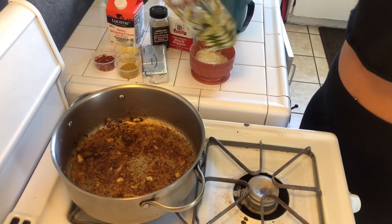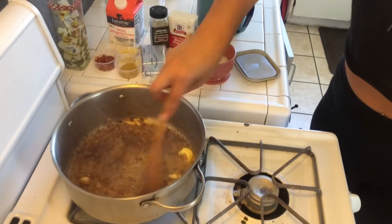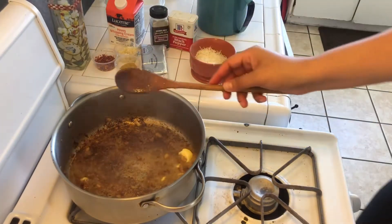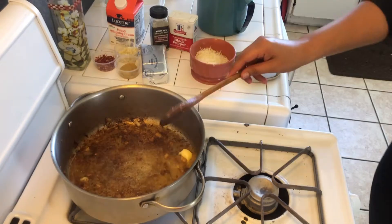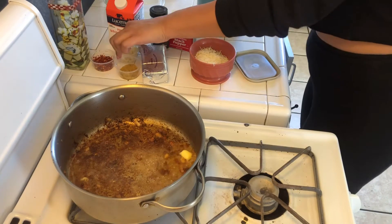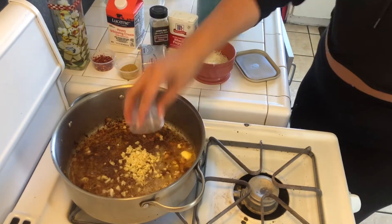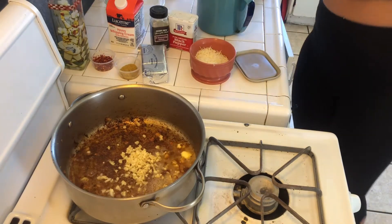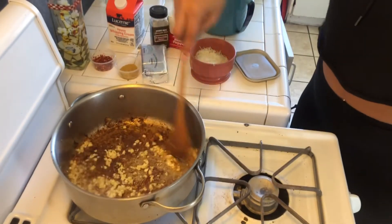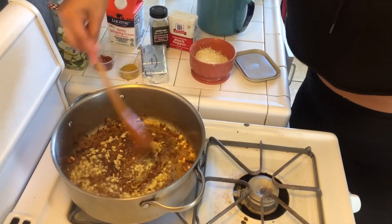As my chicken is finishing up I'm going to go ahead and grate some Parmesan cheese. I'm going to use the same exact pan I cooked my chicken in, because all those bits and pieces of chicken left in the pan are going to flavor my sauce — and let me tell you, this is a game-changer. Right here I added four garlic cloves, very finely chopped up.